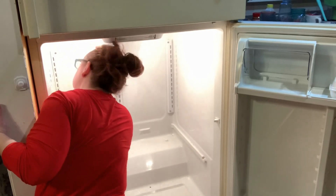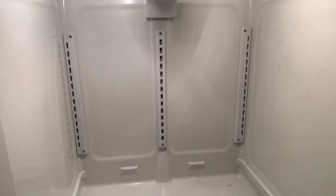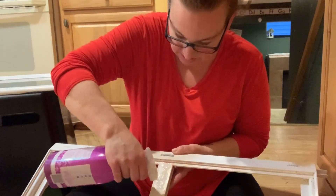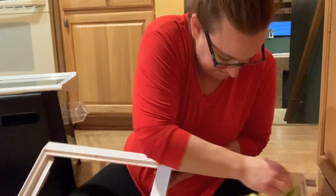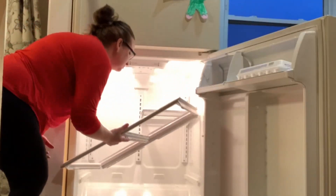Once I took everything out of the entire refrigerator, I just wiped it down from top to bottom. I used the Method cleaner — I really like that wildflower smell — so I used that to wipe everything down. The next thing I did was to break apart all the shelves that go inside and give those a wipe down, including all the little nooks and crannies along the track.